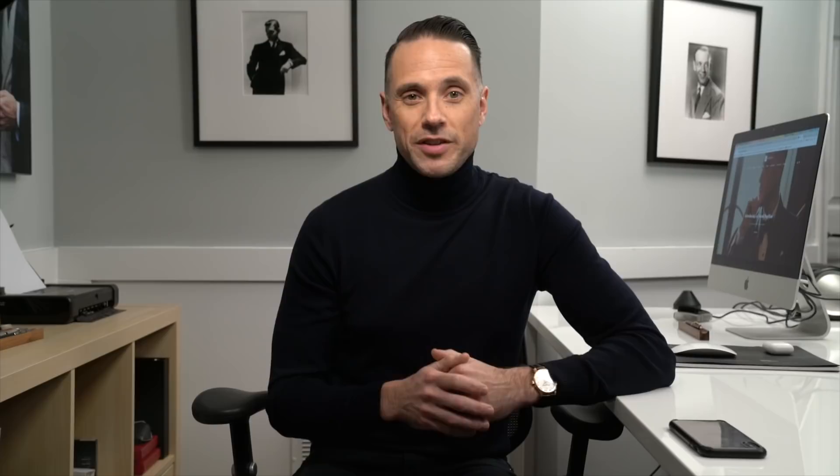Now I know that may have seemed like a lot of steps, and you'll probably have to watch this video a couple of times to get the hang of it. I certainly had to practice tying a bow tie this way a handful of times before I really felt comfortable and confident doing it. I really prefer this method over tying it while it's around my neck — I feel like I get a much more satisfactory result tying it on the table like this, and I have a lot more control over the dimple exactly how I want it, which is a very important detail when I wear a bow tie.